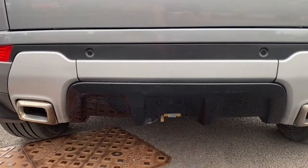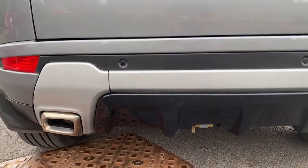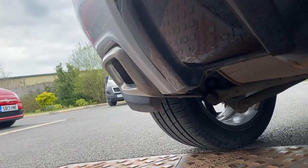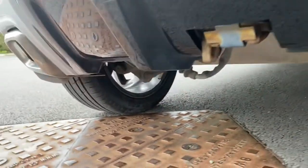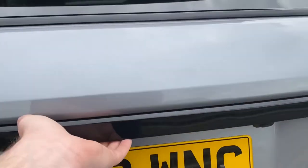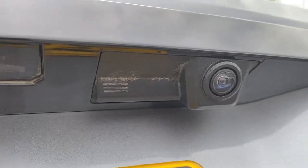It looks like you might have a removable tow bar fitting — or rather, I think that's just a factory-fit receiver and you can buy the towball to go into it. There's a push-button opening on your tailgate, and there's your rear camera as well.